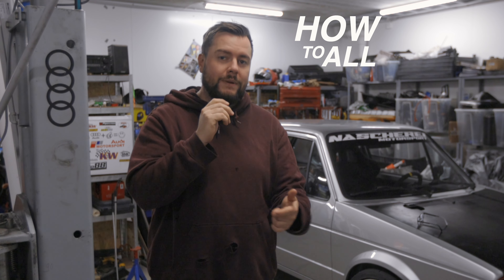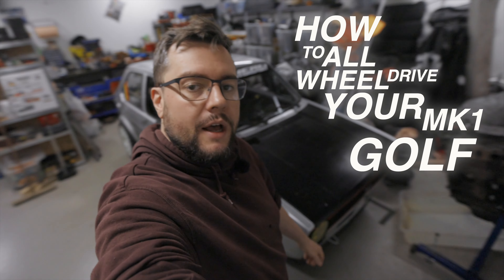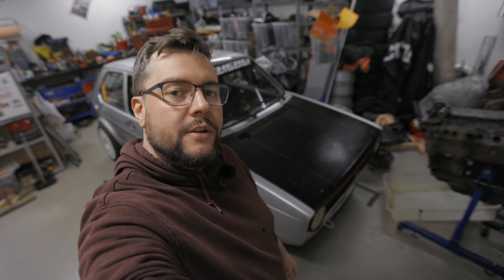This is part three of how to all-wheel drive your Mark 1 Golf. I would recommend you to watch the first videos if you haven't already — the link is in the description. Now comes the question: do you use the synchro subframe or will you use a Mark 4 subframe or a newer one?